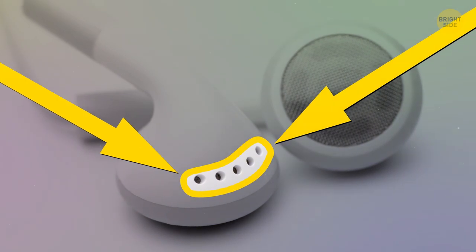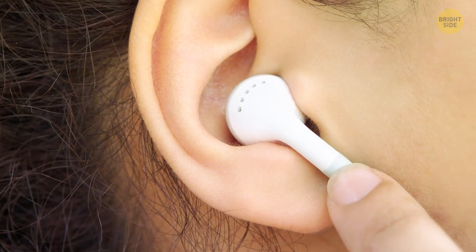Small holes on your headphones let the air circulate, which is a must for good sound quality.